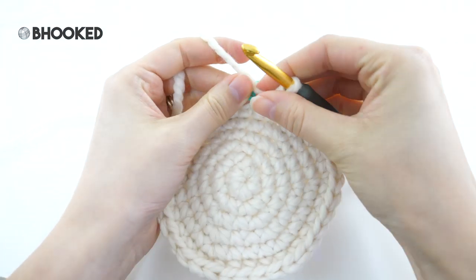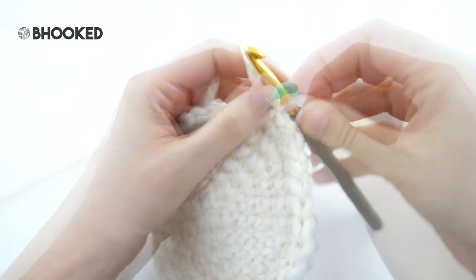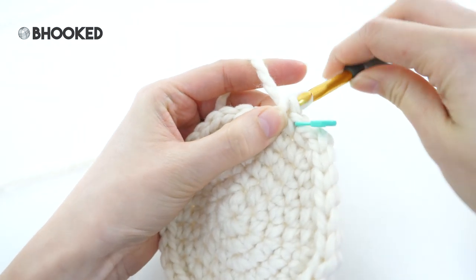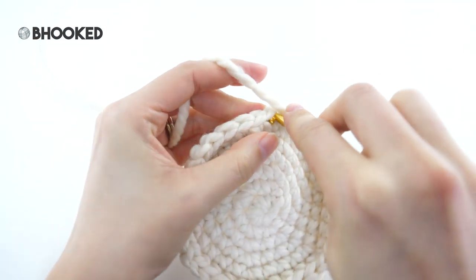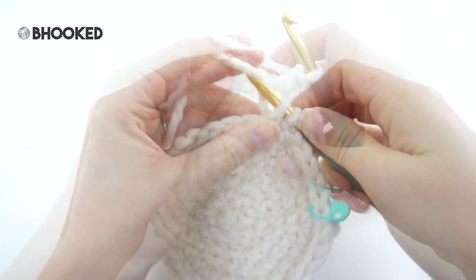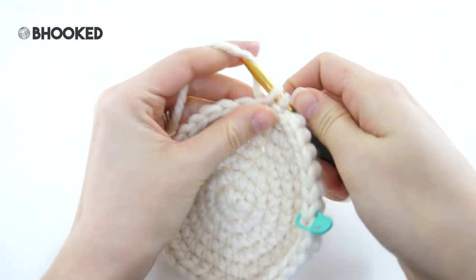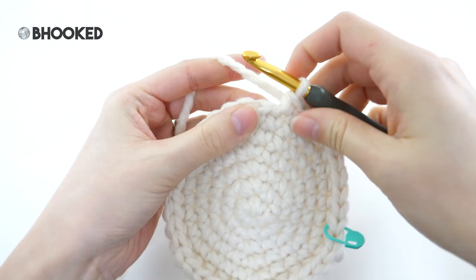Moving on to round seven, we will increase again. Make a single crochet in your first stitch. This time we'll place five single crochets in between our increases — so that's the first one, I'll make four more, and then two single crochets in the next. That's your repeat for this round: make one single crochet into each of the next five stitches followed by two single crochets in the next. That'll bring your stitch count from 36 to 42.